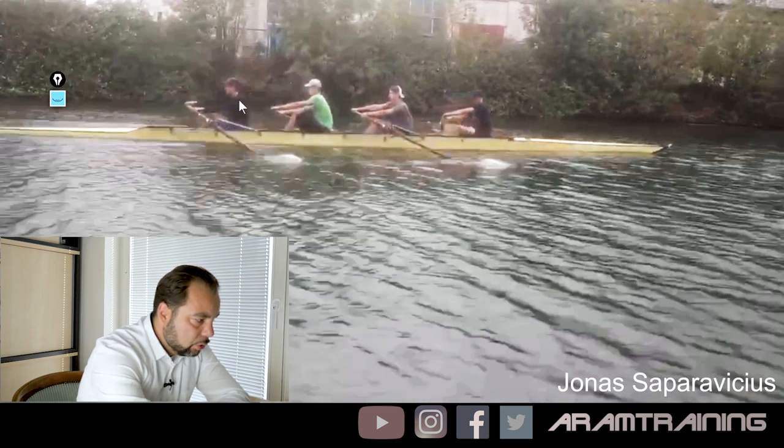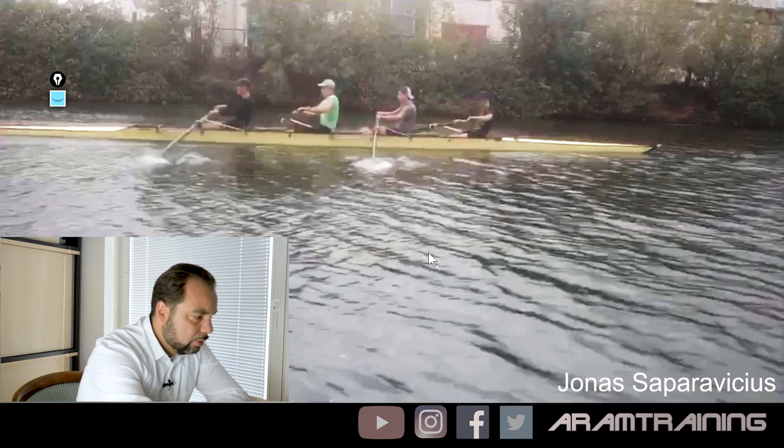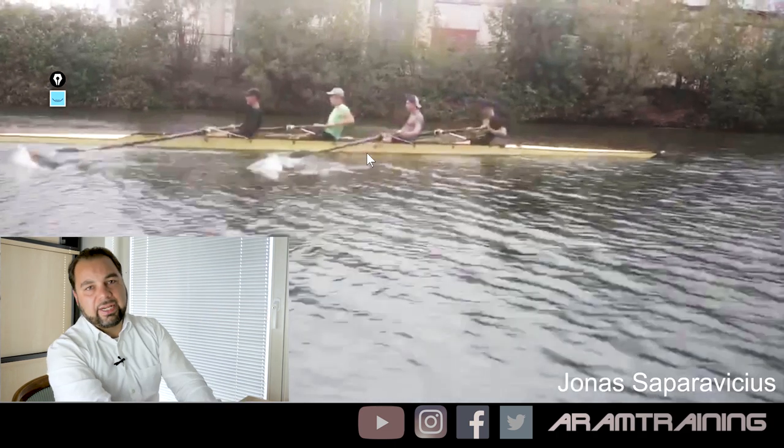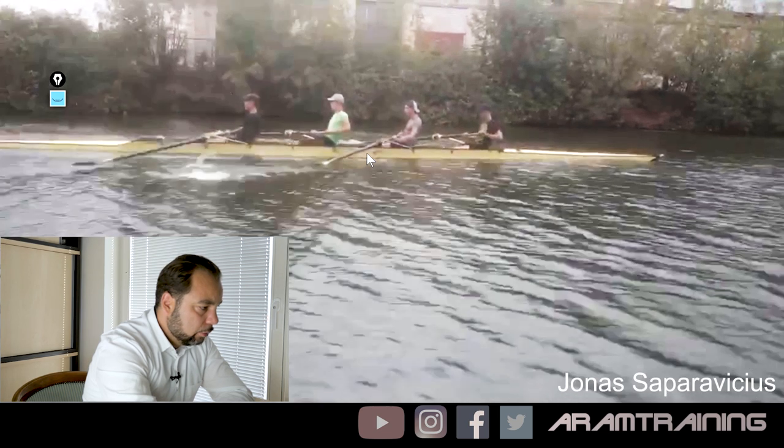The stroke guy uses his upper body a bit earlier; number two uses it a bit later. And therefore you actually have a better connection at two seat than the stroke guy, and you leave the water a fraction later. This is not a bad thing — it's actually a good thing.